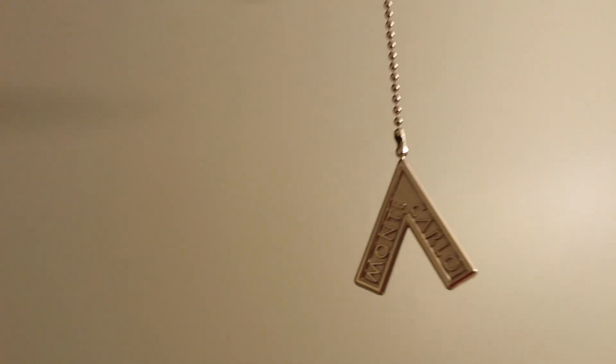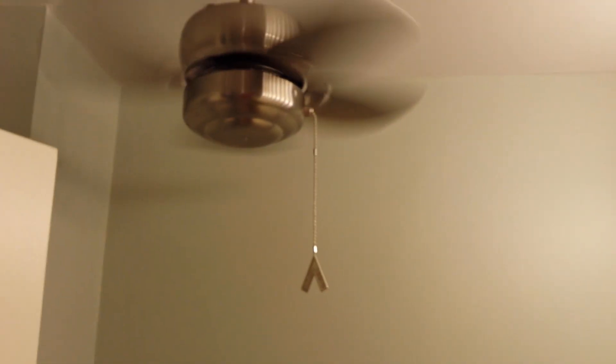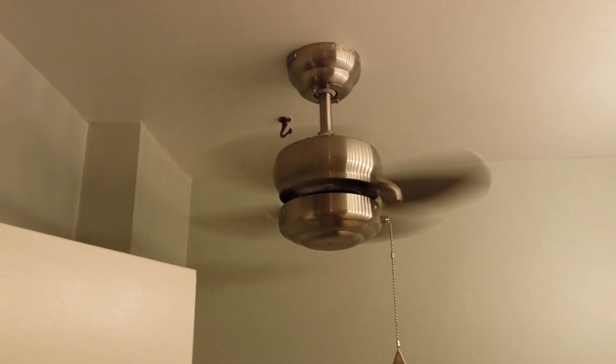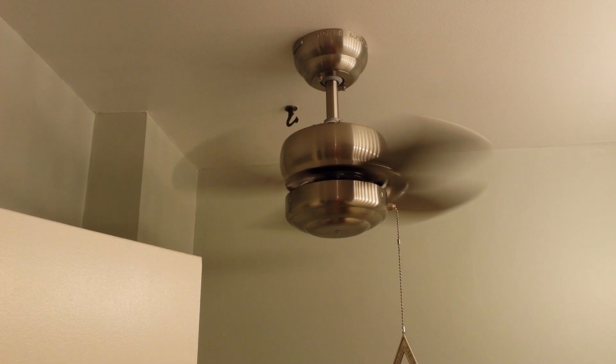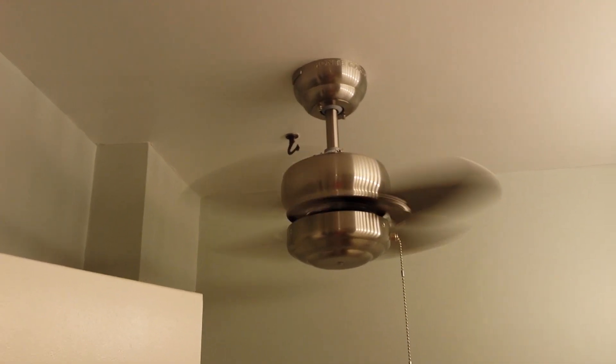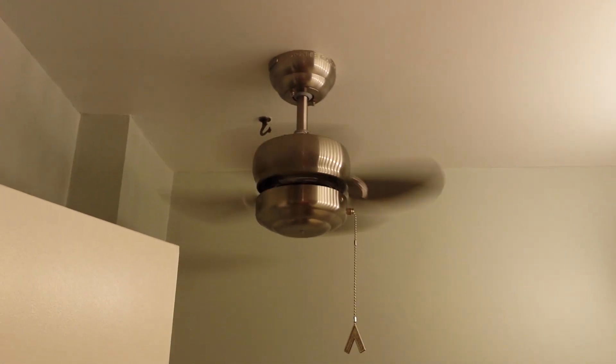It's a Monte Carlo ceiling fan. Cost me about — I got it off Amazon for about $140. Not too bad. I think they actually might have kicked the price down a little bit too, to $115. But yeah, it's a good ceiling fan. Does the job.